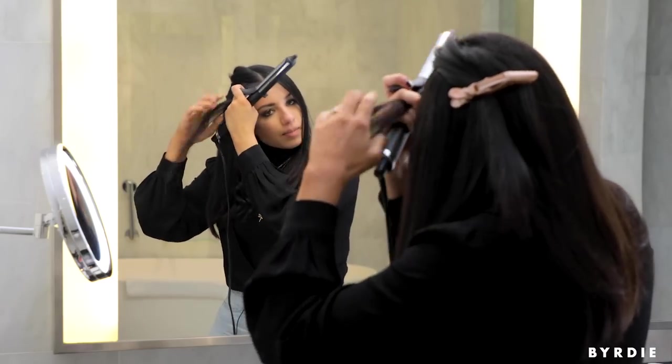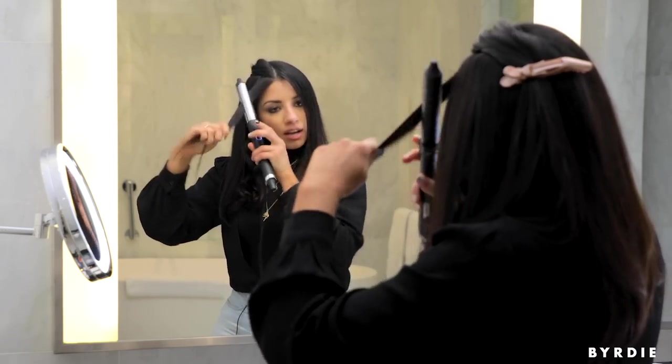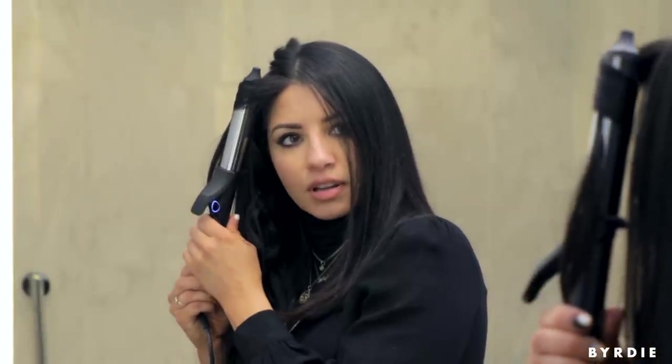When I get to the front, I'm going to do a slightly different technique because these will be the pieces I leave out of my ponytail — I want a little more of a relaxed curl. So I'm going to clamp the iron at the root, drag it down, wind it up, and release. Drag, wind, and release. You can see it creates a much more relaxed wave pattern.